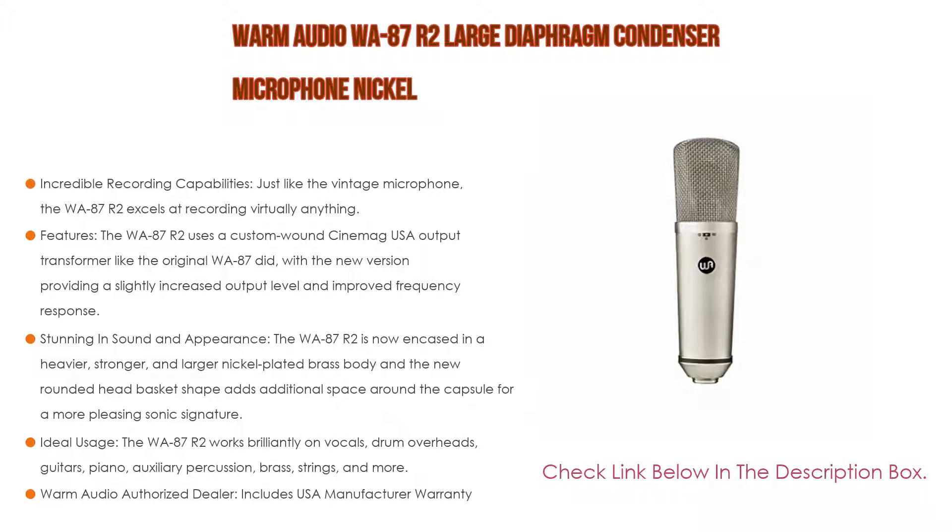Not only that, it's the same price as the original WA87, so you can afford to have several in your mic locker. Lastly, Warm Audio Authorized Dealer includes USA manufacturer warranty.